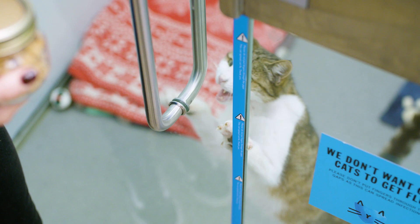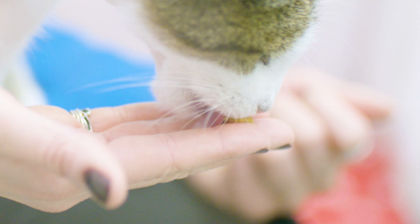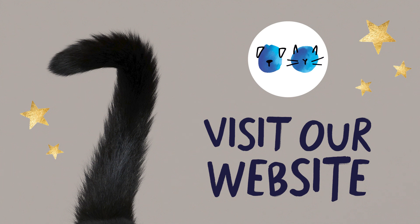Remember, you should only give these to your cat as occasional treats alongside a well-balanced diet. They are not suitable for cats with special dietary requirements. Visit our website for the full recipe and advice on maintaining a healthy diet for your cat.